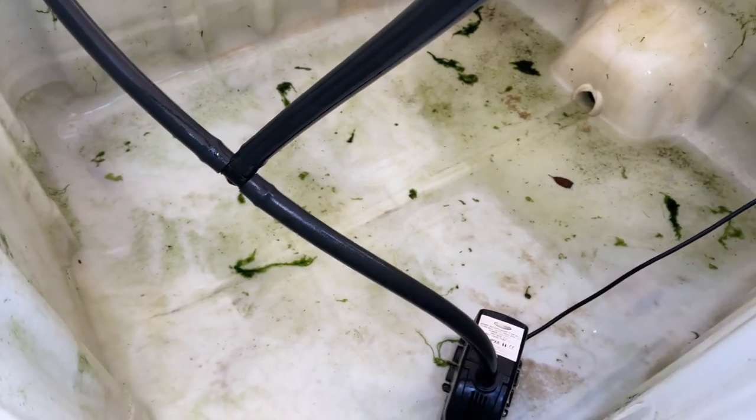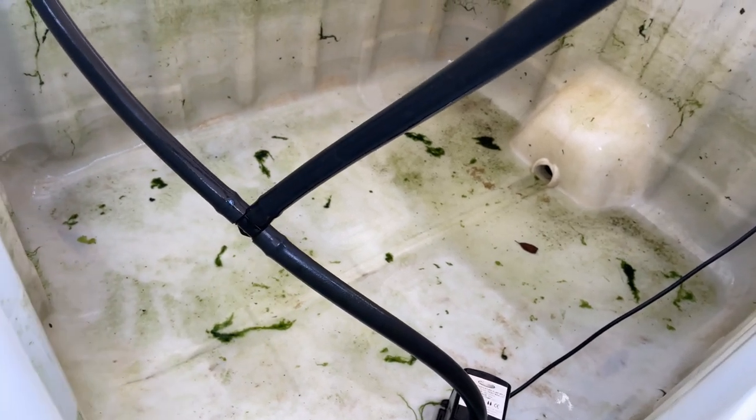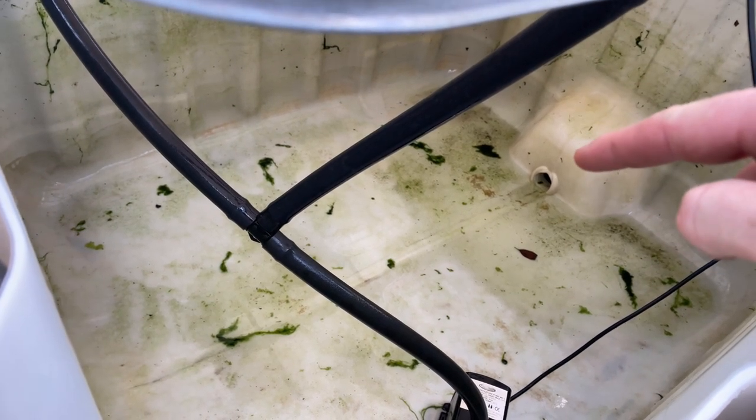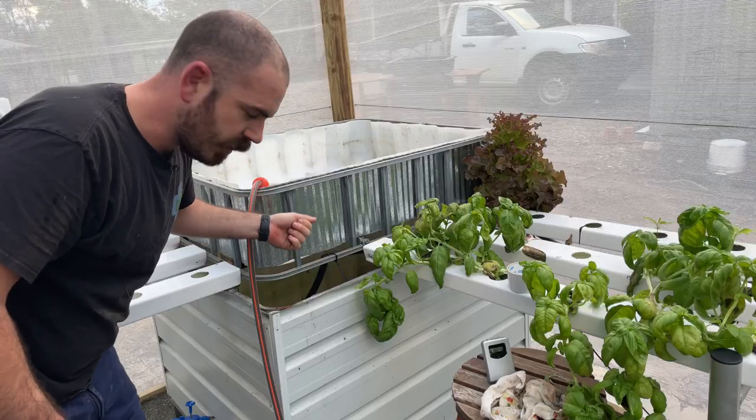I'm pretty happy with that — there are a few bits left, but even the microscopic bits can start up an algal bloom. So I really just need to take care of the problem causing it, which is the light penetration. I'll take care of that later. So I'll turn off the drain and we can fill it up.